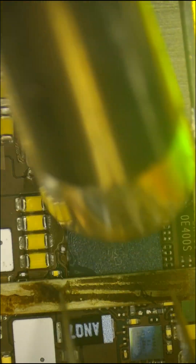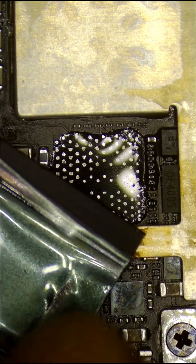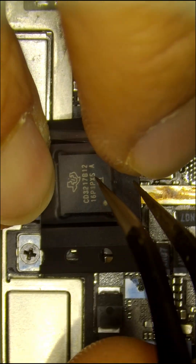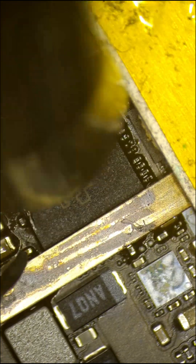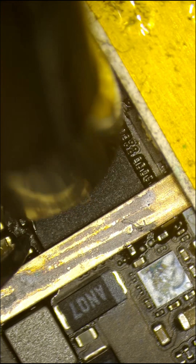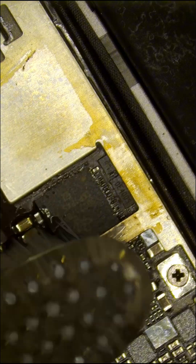I take the old CD3217 off using 400 Celsius temperature and 80 air flow, then I clean the board using a microfiber cloth and isopropyl alcohol. Then I replace the chip with a brand new CD3217 and solder it back to the board with the same hot air temperature and air flow. After soldering it back, it's important to clean the board using a toothbrush and isopropyl alcohol.